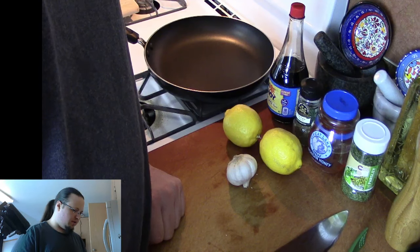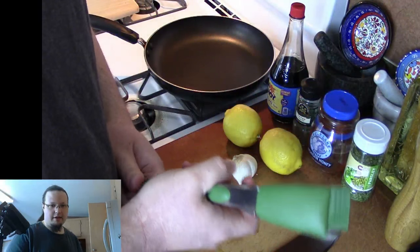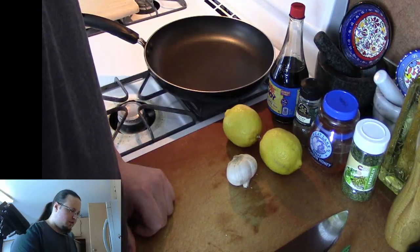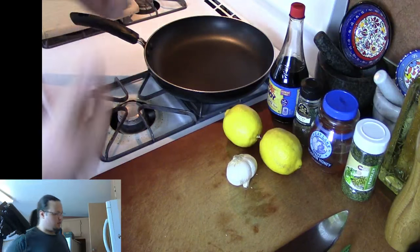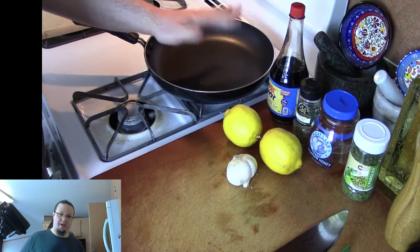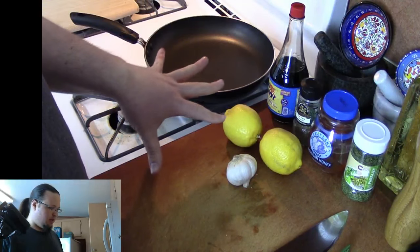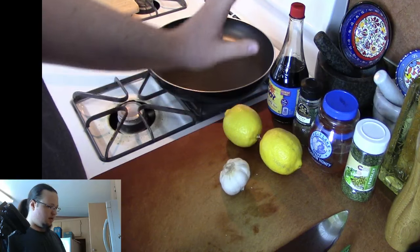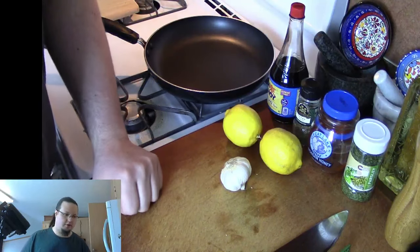The only other thing we're going to be doing is using a little bit of water if we need to, to make sure that the sauce doesn't burn or anything like that. Essentially what we're going to be doing is starting the chicken in the pan by itself, and then we're going to be adding in lemon and garlic — making a sauce in the pan with the chicken while it continues to cook.